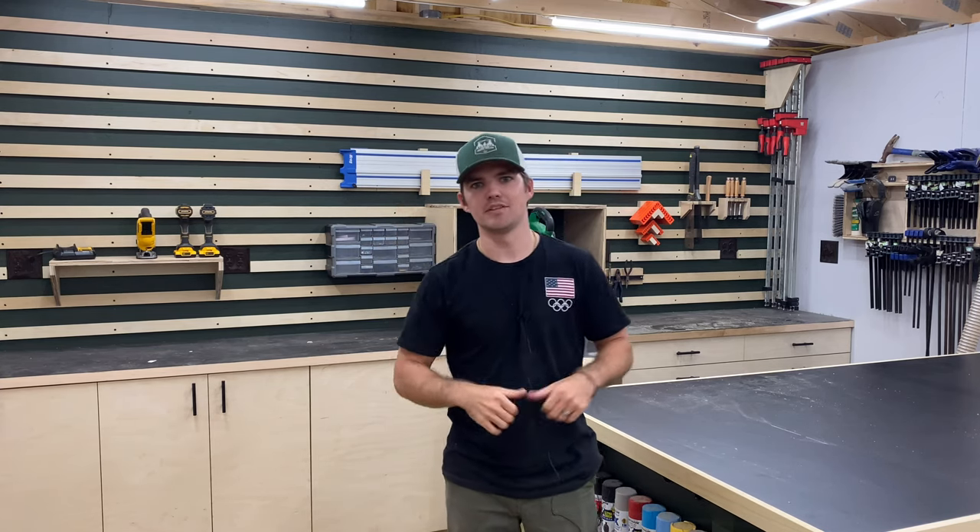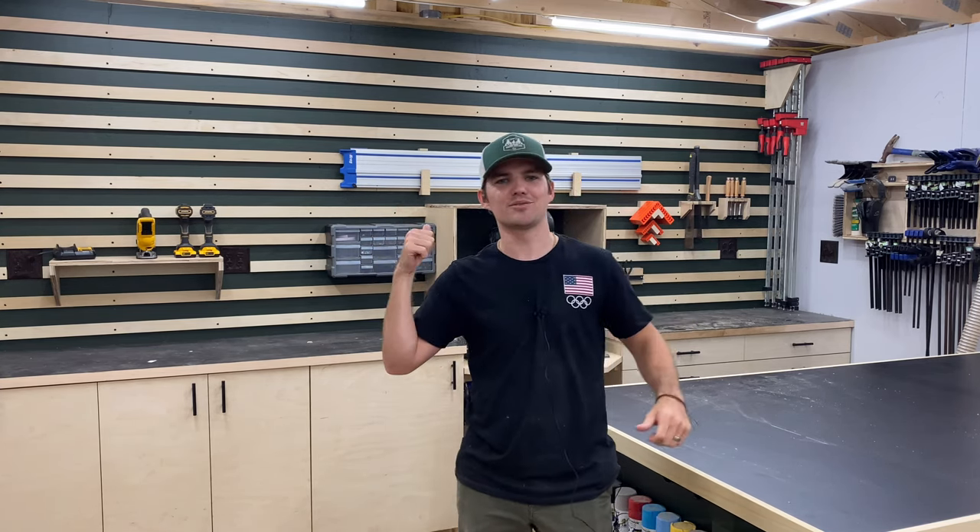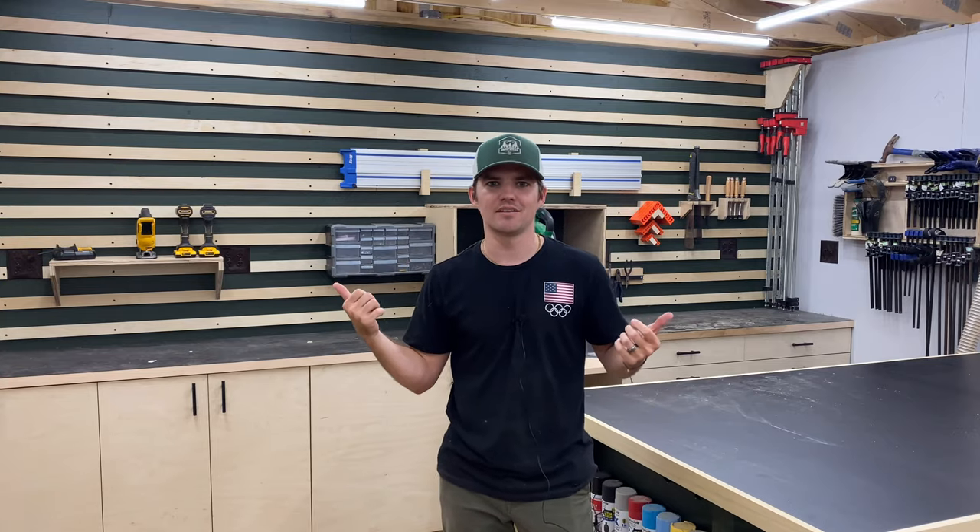Hey everybody! Today I'm going to show you how I made this French cleat wall behind me and all the tool hangers. So if you want to see how I did that, just watch this video.